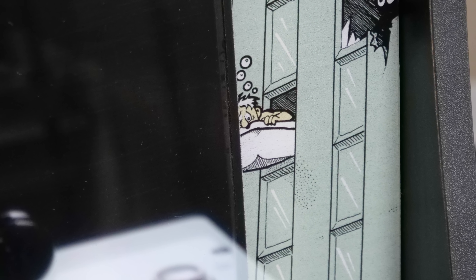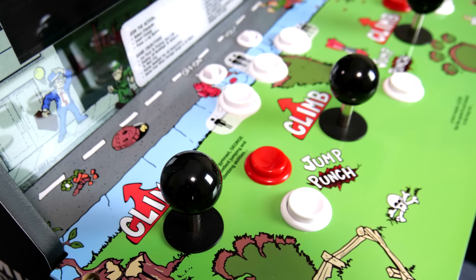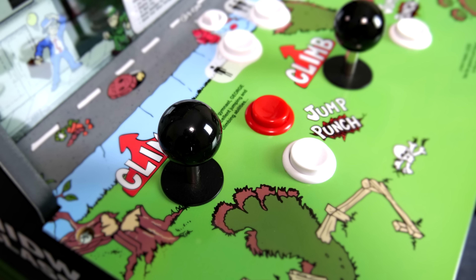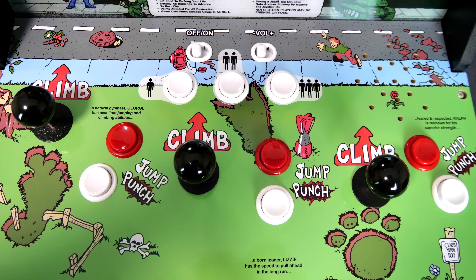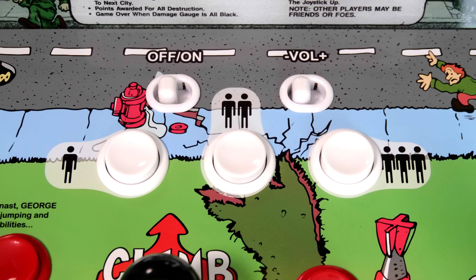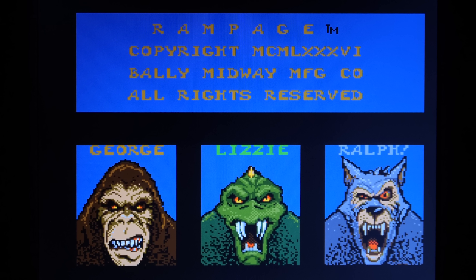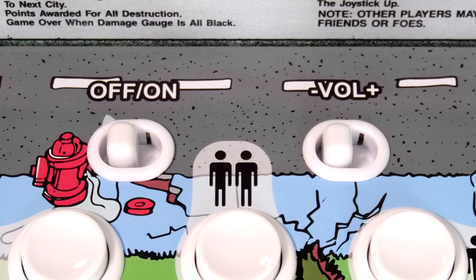This really doesn't bother me too much, but if you're a fan of the original Rampage cabinet, you might notice it. If you are a fan, you'll be happy to learn that the original style arcade controls are replicated here pretty accurately. The cabinet features three arcade joysticks with two sets of buttons for each player. The control panel also features three buttons for player 1, 2, and 3, which really don't do anything when playing Rampage other than insert a coin. Above that, you'll find the switches for power and volume.